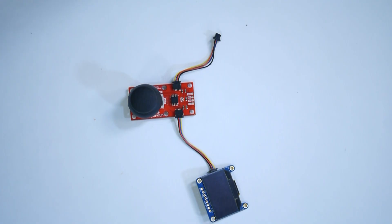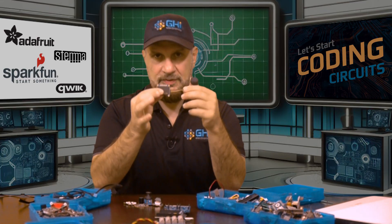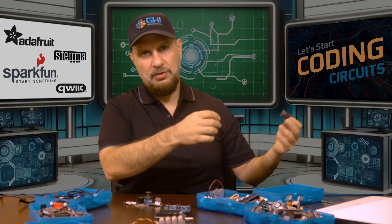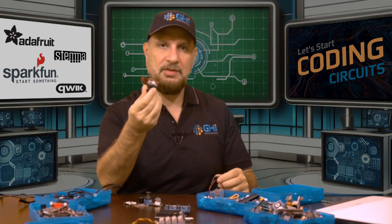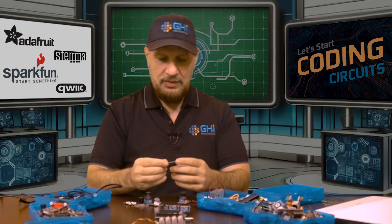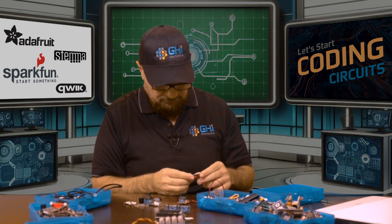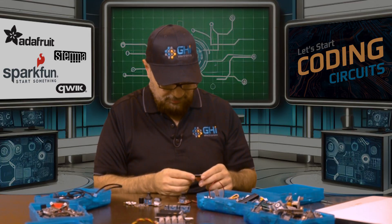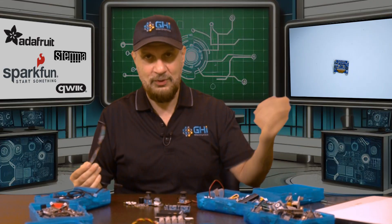One concern with these modules is I2C addressing. Each device has a slave address, and the master microcontroller uses that address to communicate with a specific module. What happens when you have two joysticks or two displays with the same address? The solution is a small jumper on the back of the board — you solder it and it bumps the address up by one, so you can connect two of the same device. The addressing and cable length are both concerns, but otherwise this works quite well.